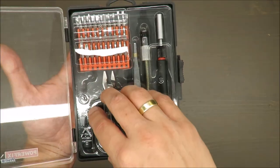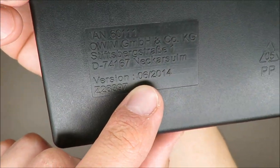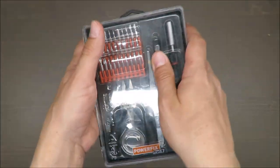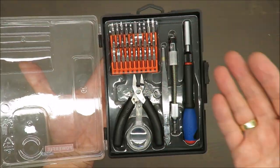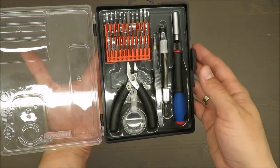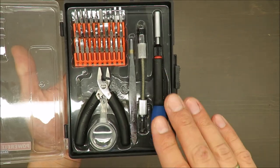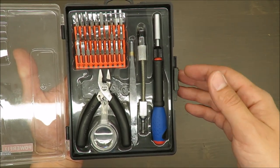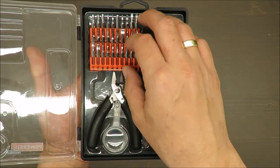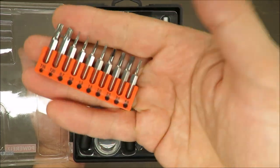You need to know that this screwdriver set is quite old — it's from 2014, that's the manufacturing date. It was manufactured in the middle of 2014, and I bought it something like two, three, or four months later. Since then I've been using it, but not so frequently.